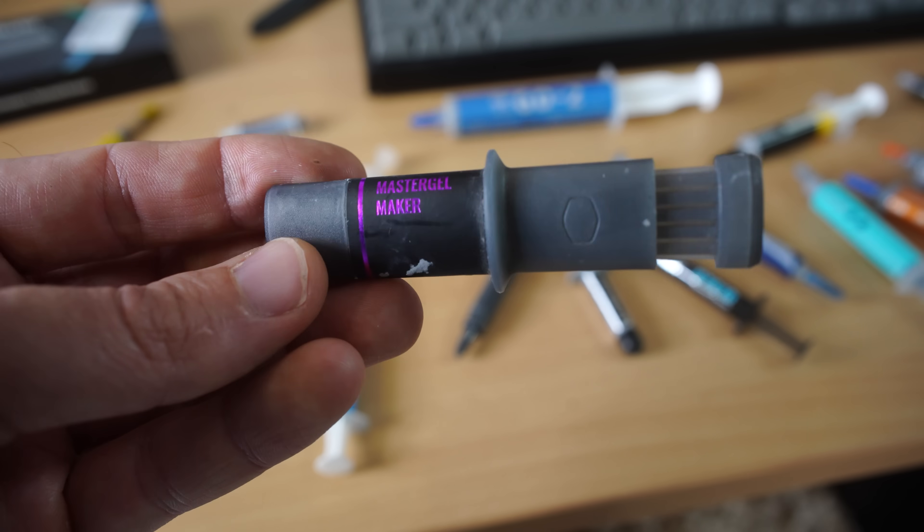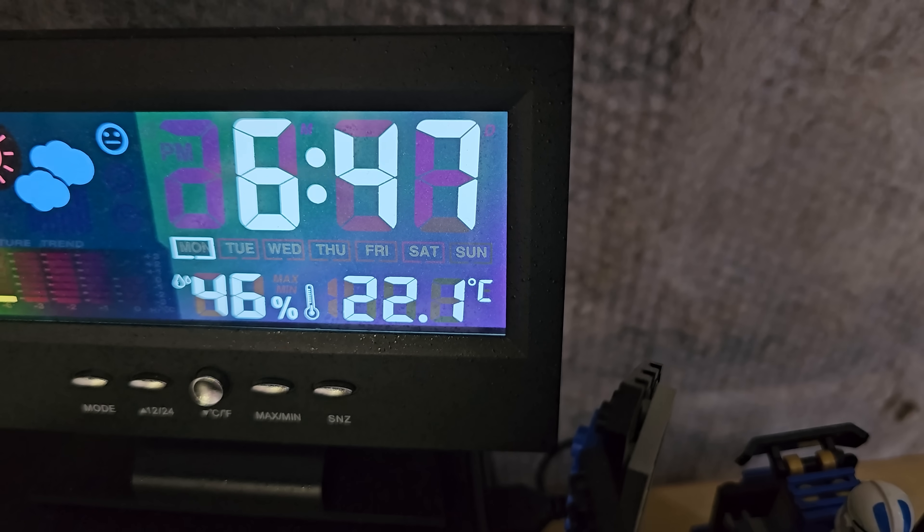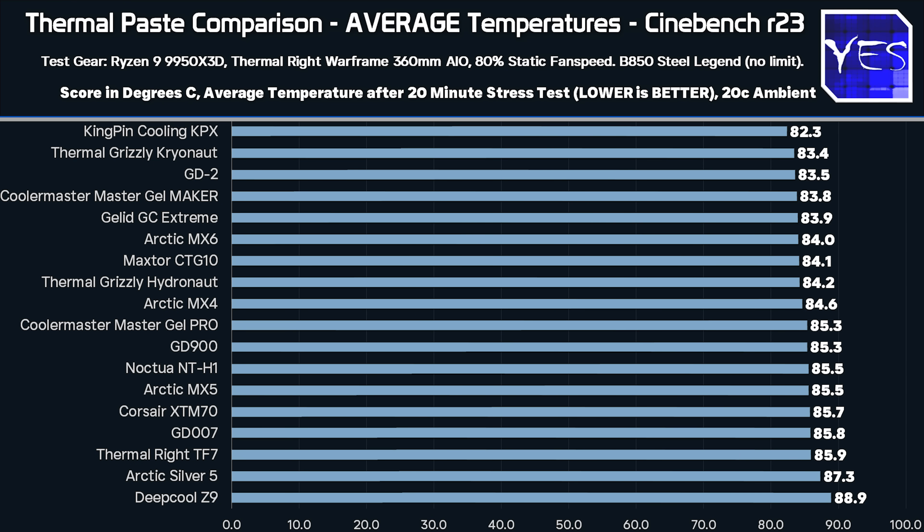I set the fan speeds to a static 80%, and also delta-adjusted the results with the ambient temperatures, rounded to 0.1 of a degree. Now let's get into the most important test straight up — the one you probably want to see the most — and that is the average temperatures. Who scored the victory here?